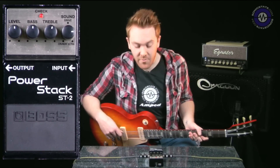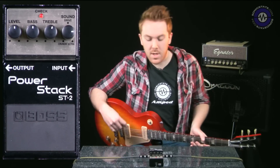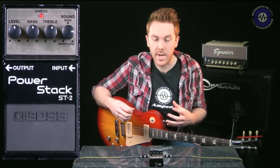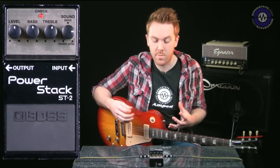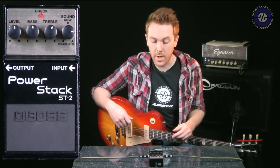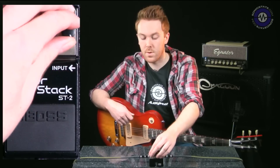So we could get plenty of feedback on that sound if we wanted to. In terms of getting a high-gain sound, I think it does it really nicely. There's not too many harsh harmonics in the mid-range — it's quite smooth. It's a really good quality sounding distortion pedal, for my money.